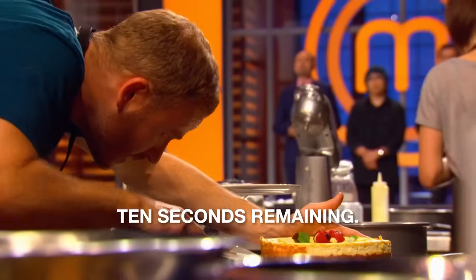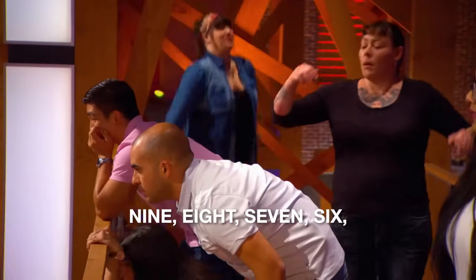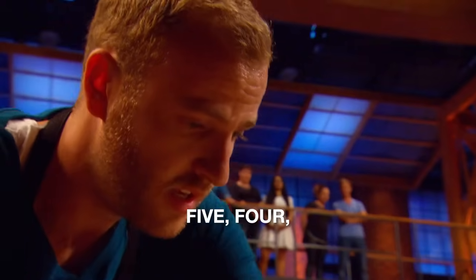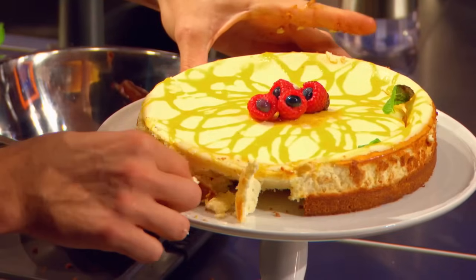Use the spatula to force it off. Ten seconds remaining. It's going, it's going, it's going. 9, 8, 7, 6, 5, 4, 3, 2, 1. A stunning, delicious cheesecake.